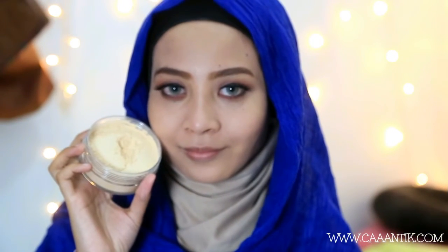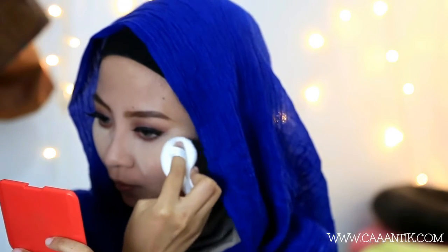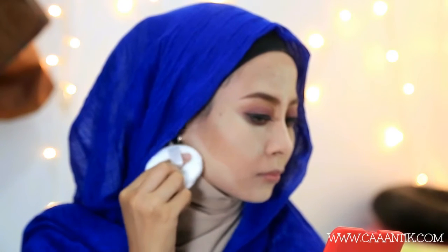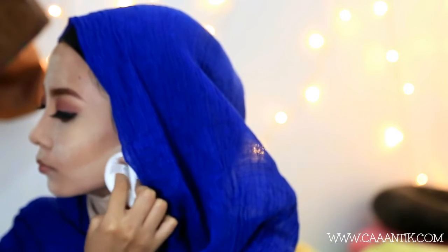Selanjutnya aku pakai Translucent Powder yang neutral. Warnanya ada yellow tone-nya sedikit. Aku aplikasikan di area-area yang tadi di-highlight, kayak di bawah mata, tulang hidung, dahi, dan dagu, lalu aku tunggu beberapa menit. Ini opsional, tapi aku juga aplikasikan di area agak atas rahang karena aku pengen muka aku kelihatan lebih angular daripada oval.